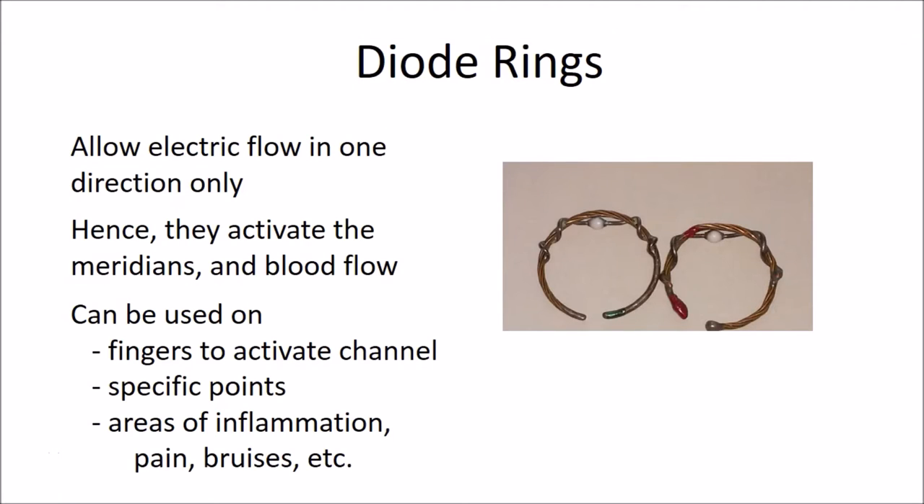The diode rings are a wonderful, very useful tool. They come in pairs, although they can be used singly. The pair always consists of a green — which was formerly blue — diode ring, and a red diode ring. The green is supposed to be more dispersing, and the red ring is more tonifying.